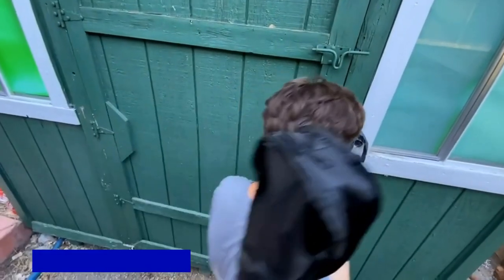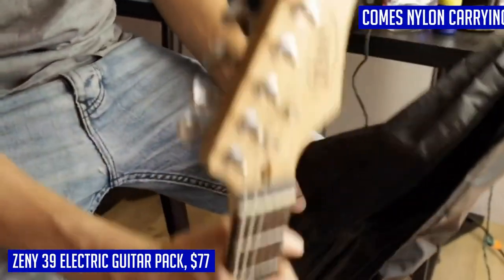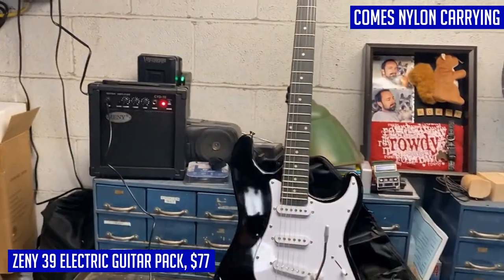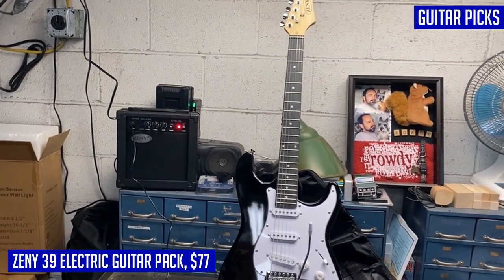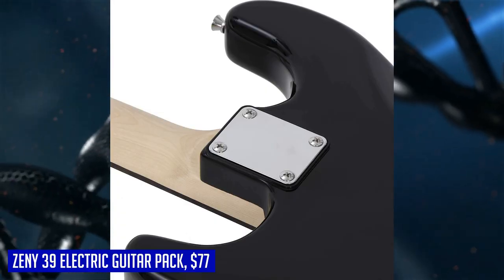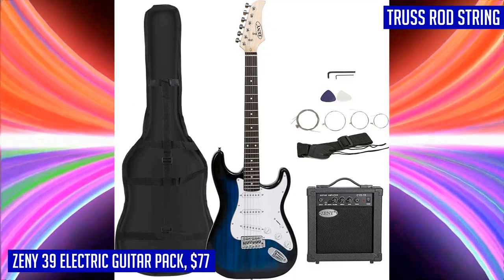If you're looking to start your guitar journey, the Zeny 39 full-size electric guitar pack is a fantastic choice. This pack includes everything you need to get started right away and is perfect for beginners. The guitar is a right-handed electric guitar made with an all-wood construction, steel strings, and a sleek finish. With its maple wood neck and truss rod, you can easily adjust the string tension to suit your playing style. The pack also includes a nylon carrying case for easy storage and transportation, making it ideal for traveling musicians.